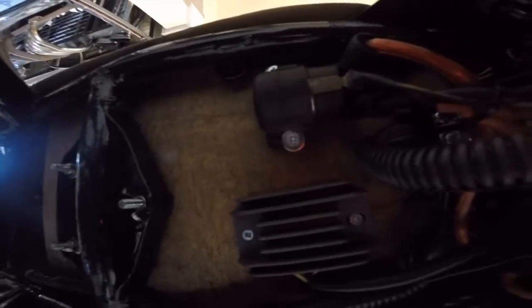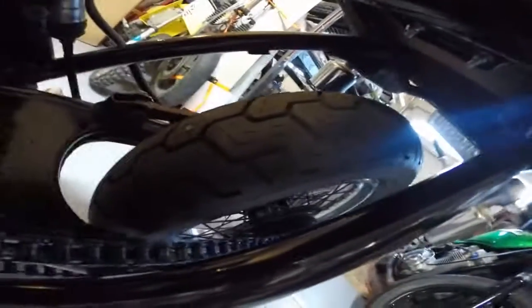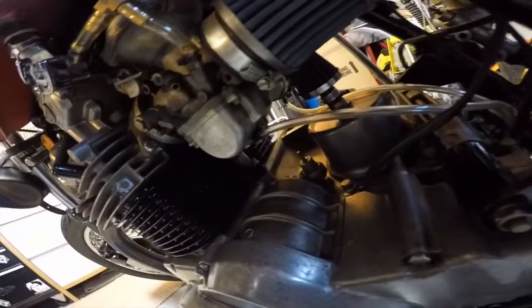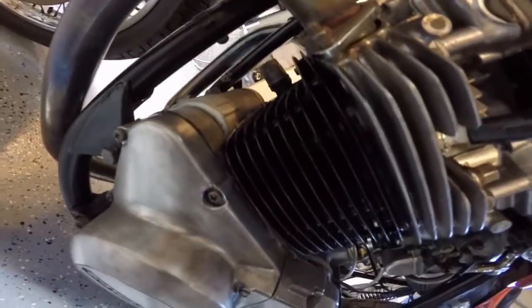It's all mounted to a nice piece of stained wood — I think mahogany. There's a new regulator rectifier, solenoid, and all new wiring and fuses. The frame's had all the tabs cut off so it's all clean and naked looking. I've also painted a lot of the engine accents to match the frame with that same single-stage black gloss, and the jugs have been painted with high-temp black gloss to match everything else.